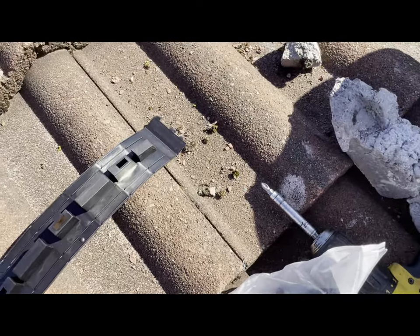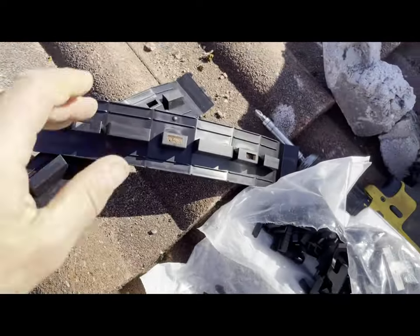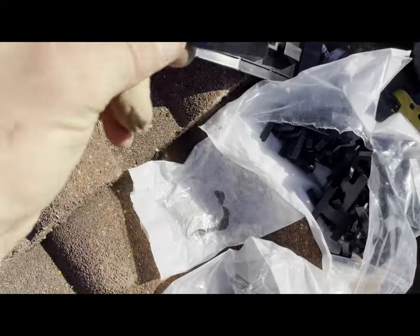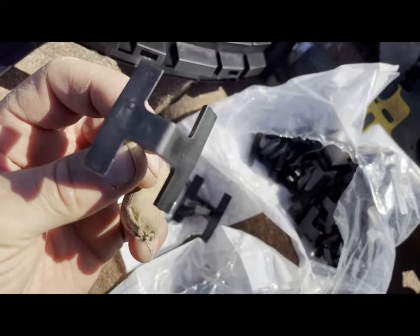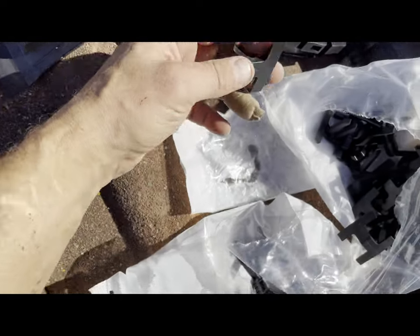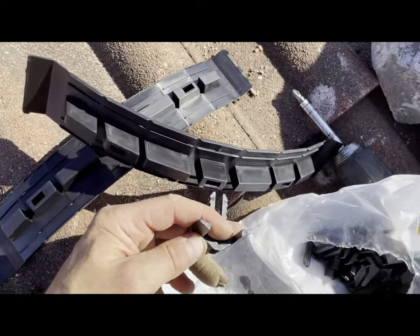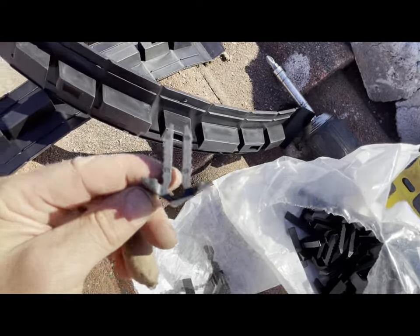Now we're going to get these pieces which go between the ridges, and fit these little plastic things that come with the ridge kit. The one with the hole in it is the one the screw goes in - that goes in the centre - and the other ones go on either side. Just push those in.